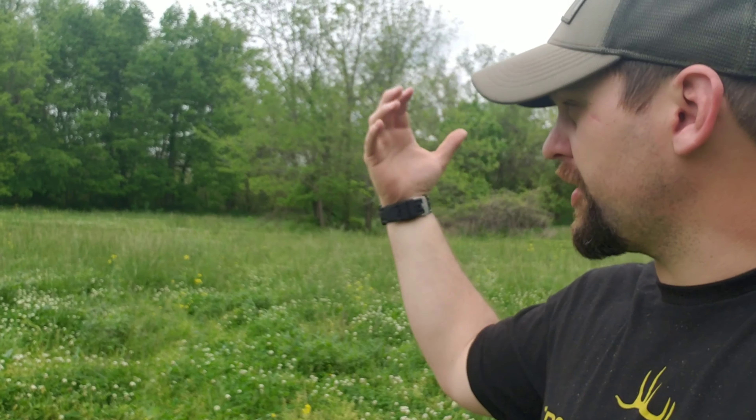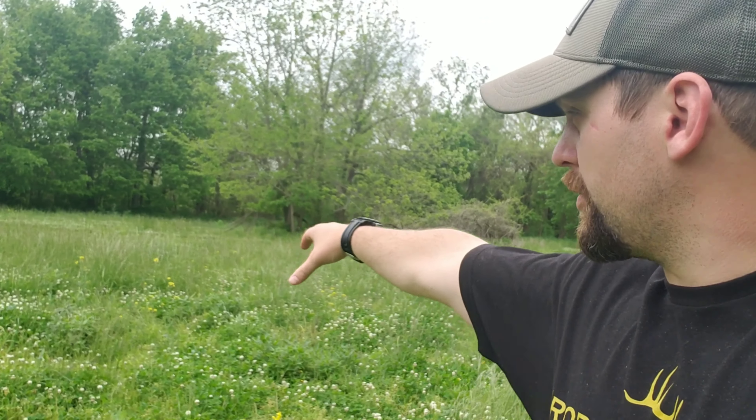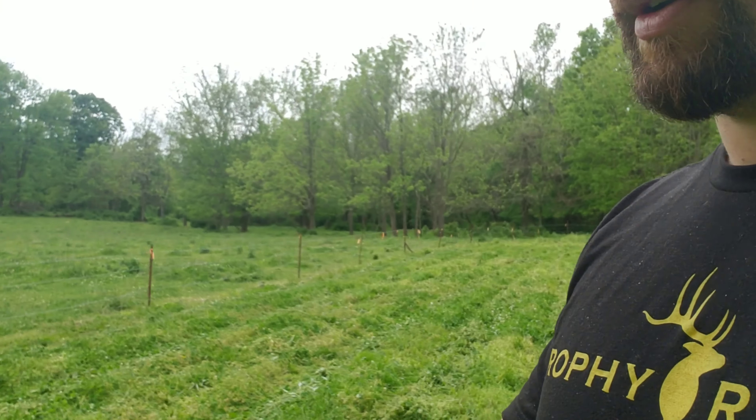What we're trying to do is get these deer to come off the woodlot and into the food plot. This is actually what we call a staging plot, and then back over here we've actually got a fairly good-sized agriculture field that works out really well.